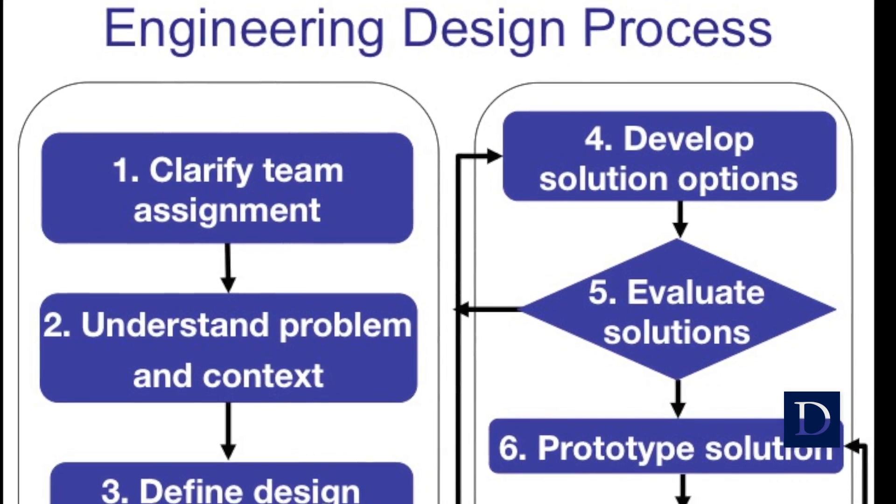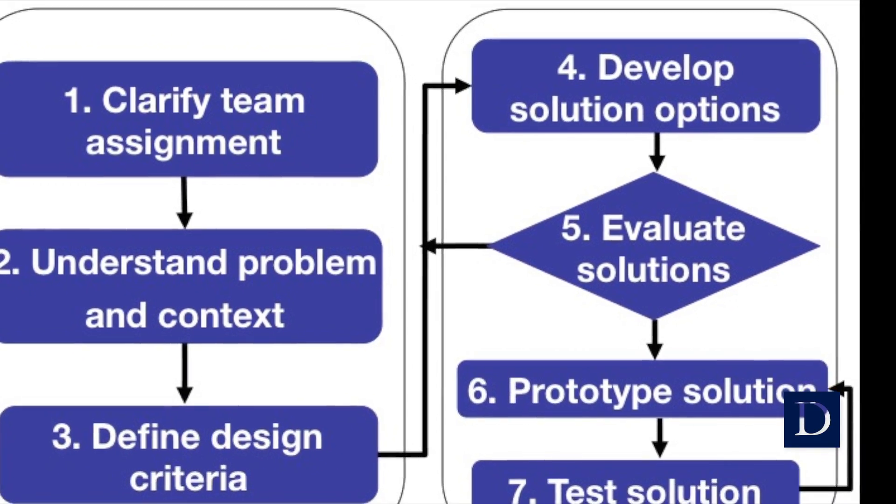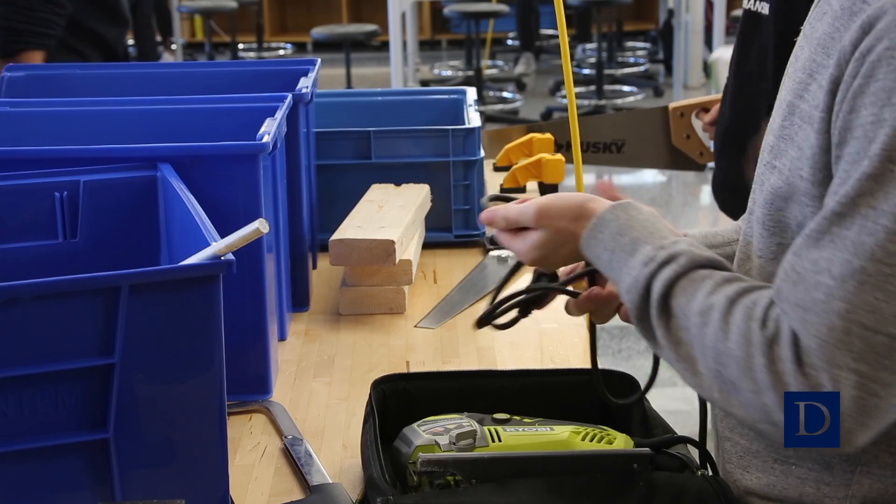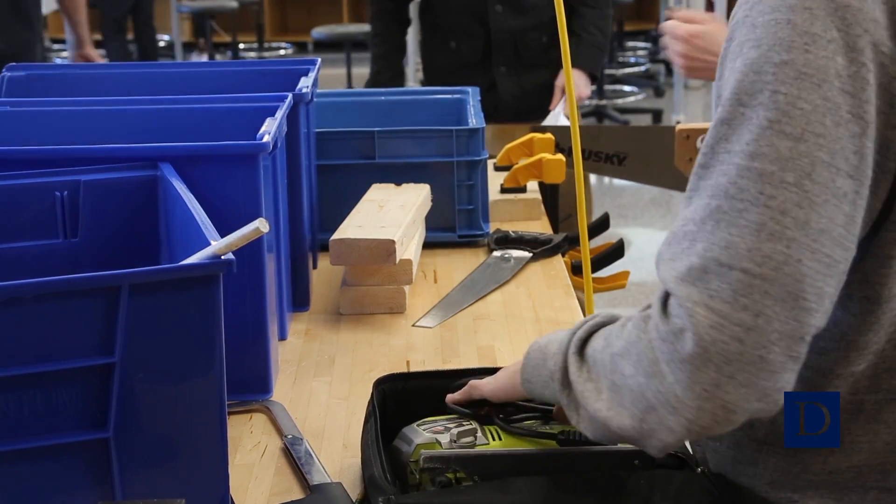In the class, the students are learning about the engineering design process. They're learning about each of the steps of the process, and then they're applying them right away to whatever their project is. The clients came to us with authentic problems, things that they really needed to be solved that these freshman engineers could take on.